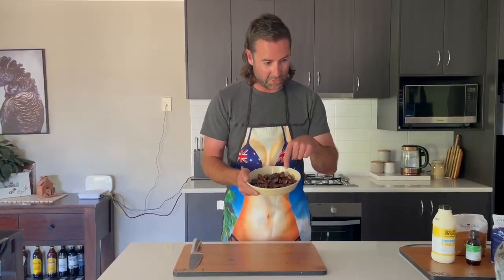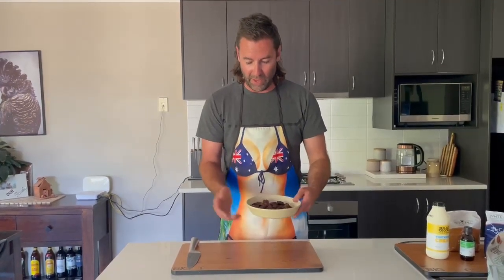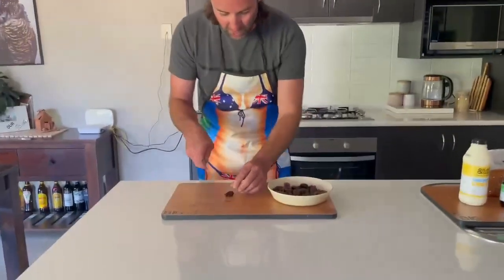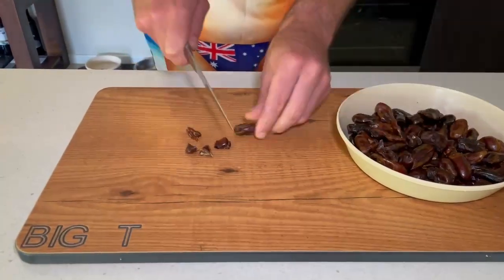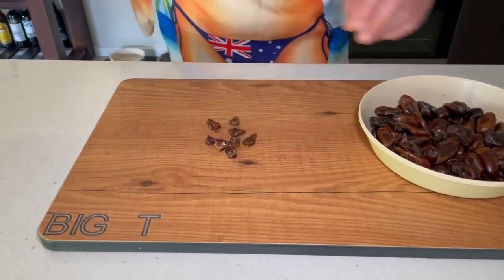Our first step: we've got 250 grams of pitted dates. Chuck them into a little bowl, and what we're going to do now is chop them into small little bits — just a bit of crisscross cutting. Pretty basic first step. I'll cut these up and then we'll move on to the next one.